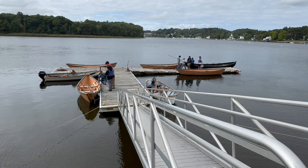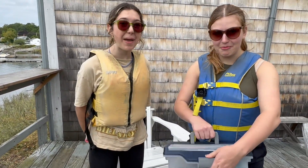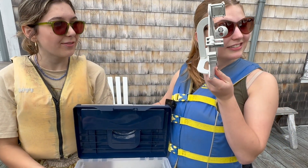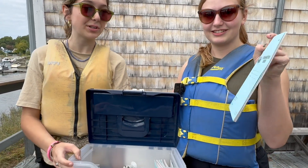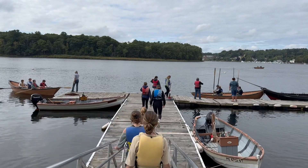We have sextants and eye patches — these are sextants. They give angles and degrees and minutes. And we have our journals, which is where we take down all our data. Do we sound smarter now?